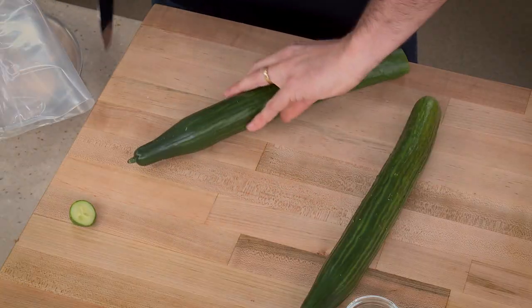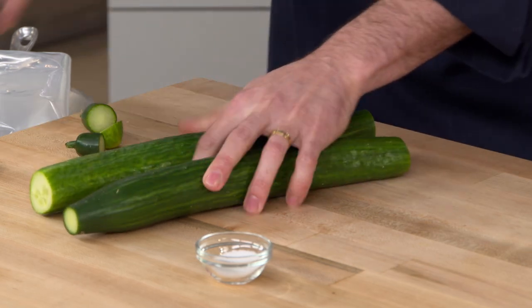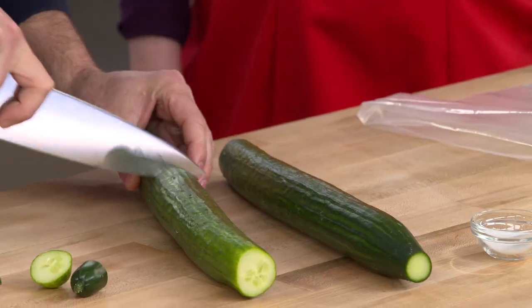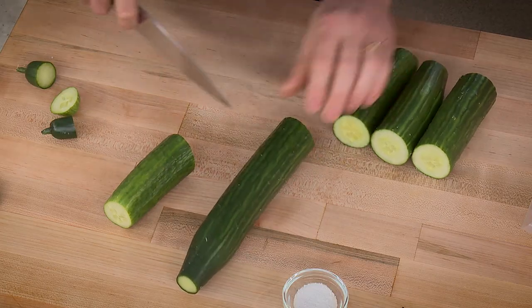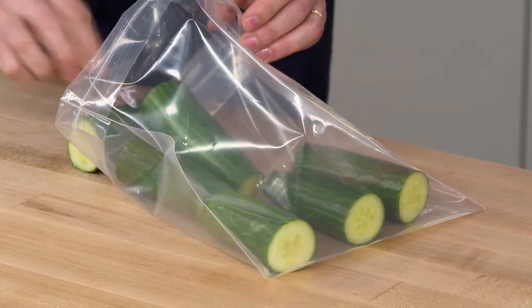We're going to trim the ends off the cucumbers before smashing. We could smash them right on the counter, but you'd be cleaning cucumber seeds off your kitchen for weeks, so we're putting them into a plastic bag first. Cut them into thirds — we're looking for one-to-one-and-a-half-inch pieces, not small. Random size pieces are just fine.